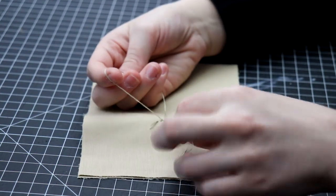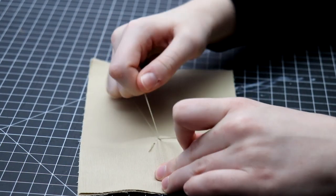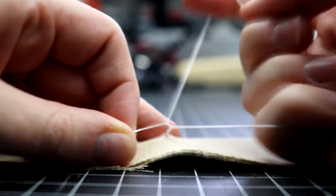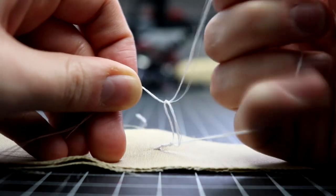Then you simply start the process over again, taking what we will continue to refer to as the back stitch loop, pulling the needle through it, and continuing to make chains in that manner until the chain loop is at the desired length. Here it is from another angle and hopefully a little bit easier to see.